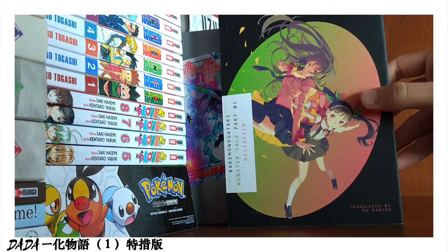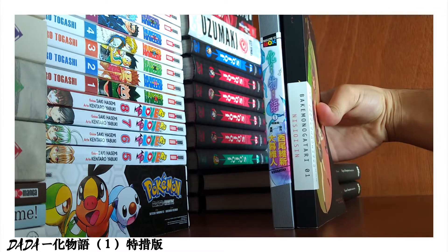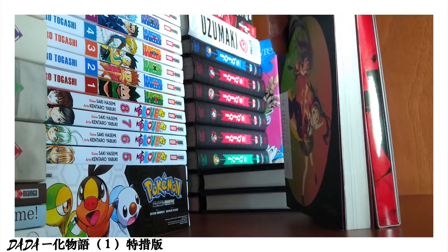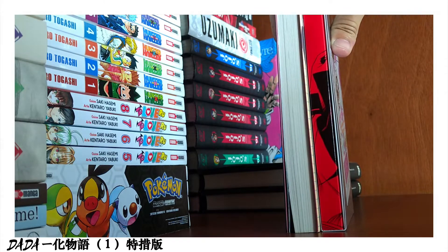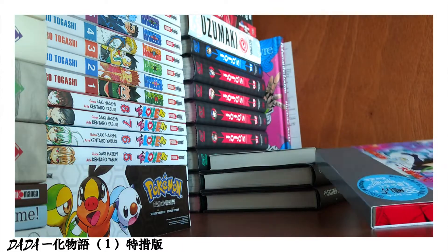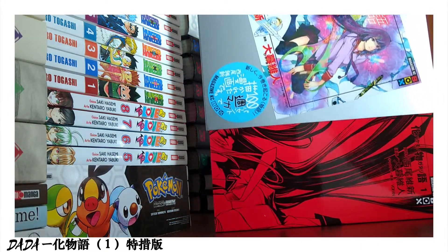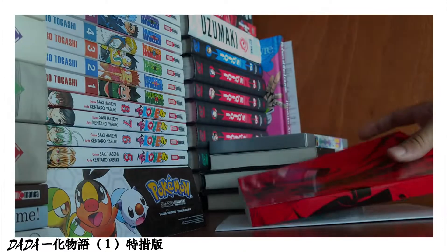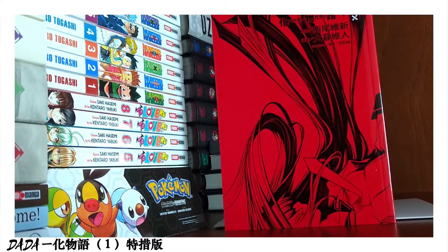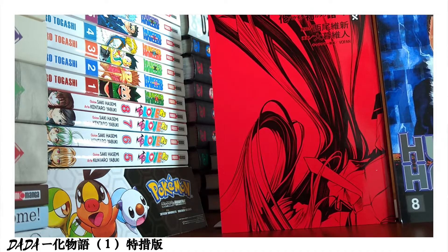Here I have the first volume of the light novel in English to show the size of the manga. They are almost the same size and width. Taking it out of the box, you can see the red book that the Kodansha box is known for, plus a very good illustration of Senjougahara on the front. In comparison to a normal manga volume, the size is not that different — the Bakemonogatari one is maybe a little bit bigger.